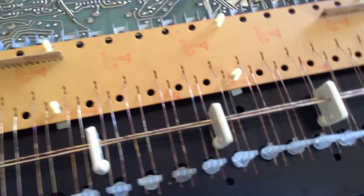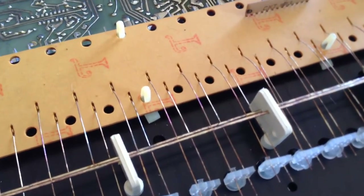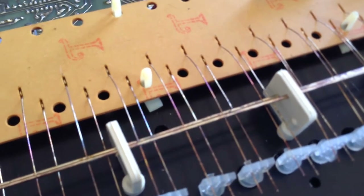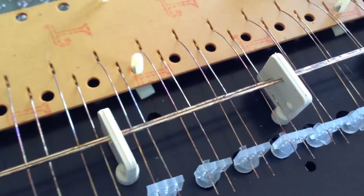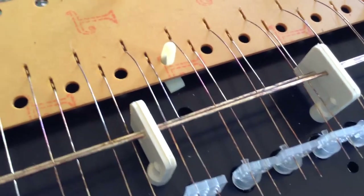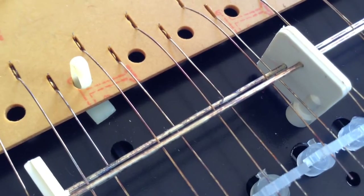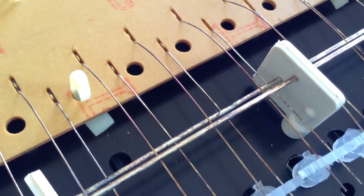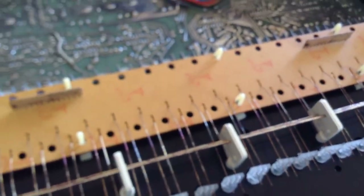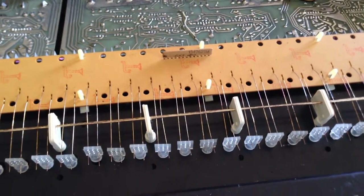One thing I do see as a problem — the bus bar for the keyboard is really showing oxidation. You can see the oxidation on the keys. The effect of having a corroded keyboard bus bar is that when you press a key down, it will make all kinds of erratic sounds.